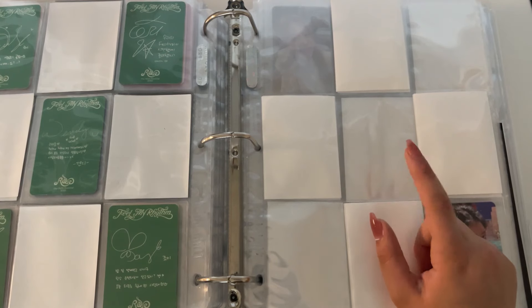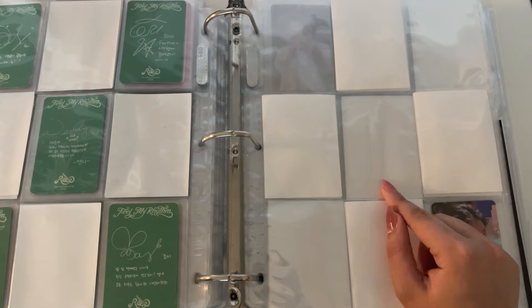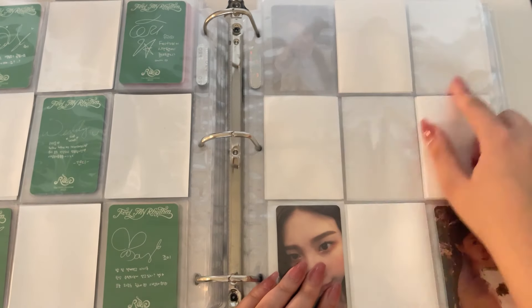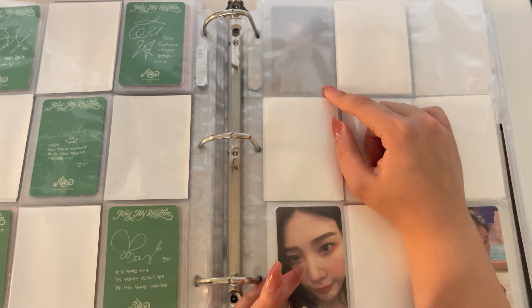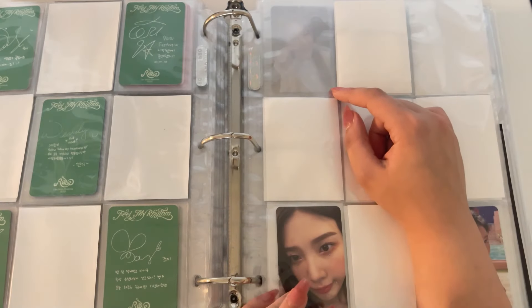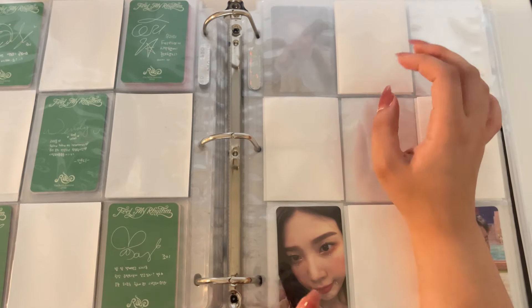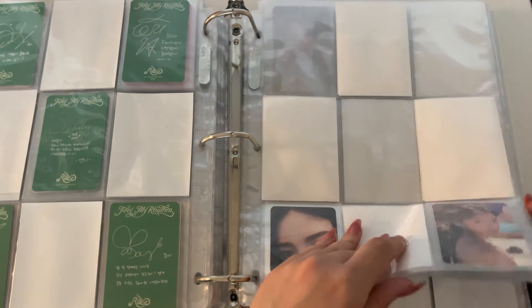I thought I had this one too but I guess not, so that makes up for the one day I thought I didn't have but then did. I do have this Joy. I'm just missing these three cards — these two are impossible to find. I've seen this Irene card — the one where she's in her pink dress — go for more than the Mimo POB, which is insane.